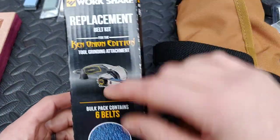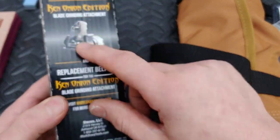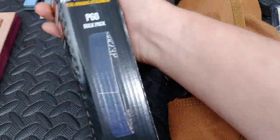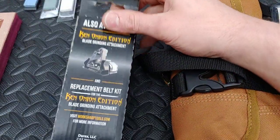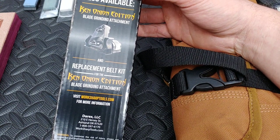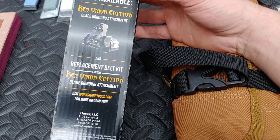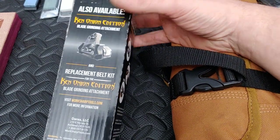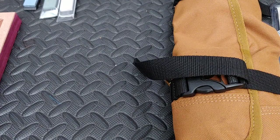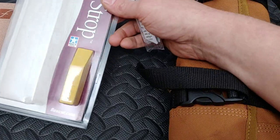I also got the belts in for the regrind. I'm going to set up the attachment — I hope this fits. Okay, so I'm going to do some regrinds and film it. I did do a small regrind already but didn't want to burn out my belts. Now with these belts I can absolutely do some regrinds and thin out some blades.